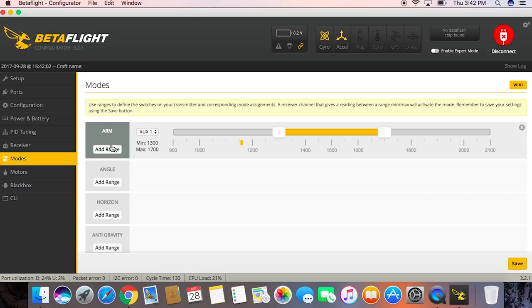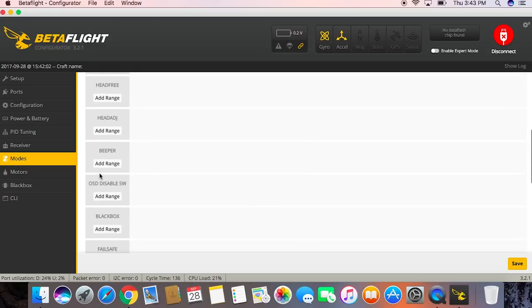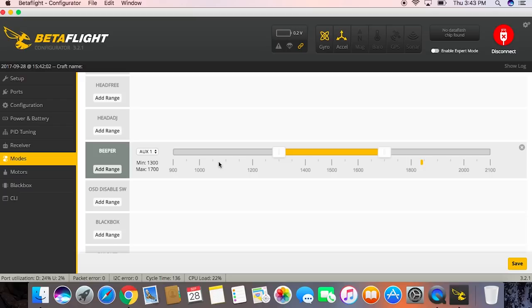For the arm switch, we want that on aux 1. Flip your switch to the armed position and slide the slider so the receiver tab is inside the value. Then scroll down to the beeper section — that was aux 3 — and slide it over.